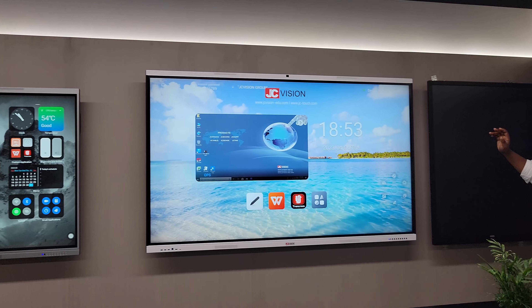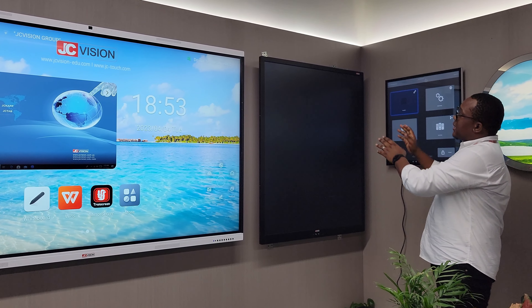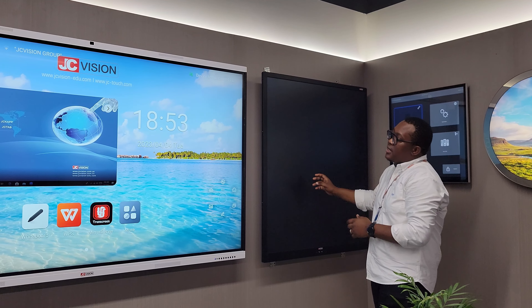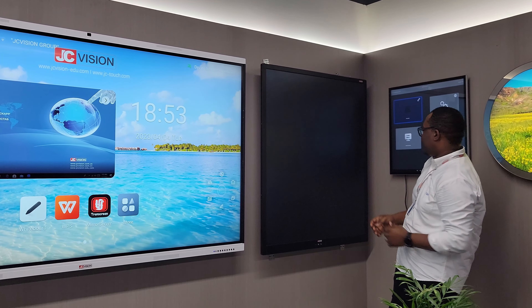Coming on to this side, we also have an LCD writing panel. This can either work individually on its own, or in conjunction with the display — we have a solution where you can use this together with the display.